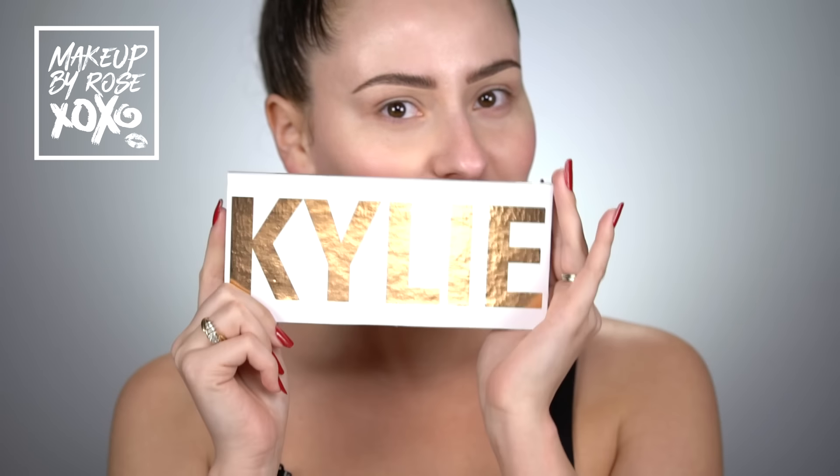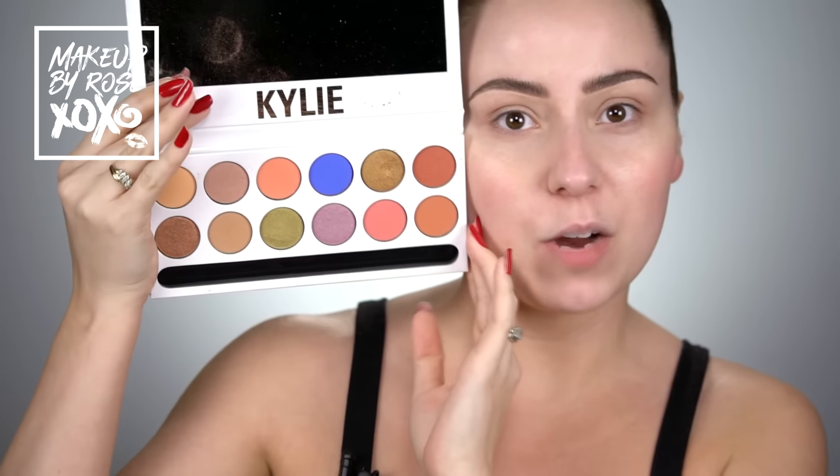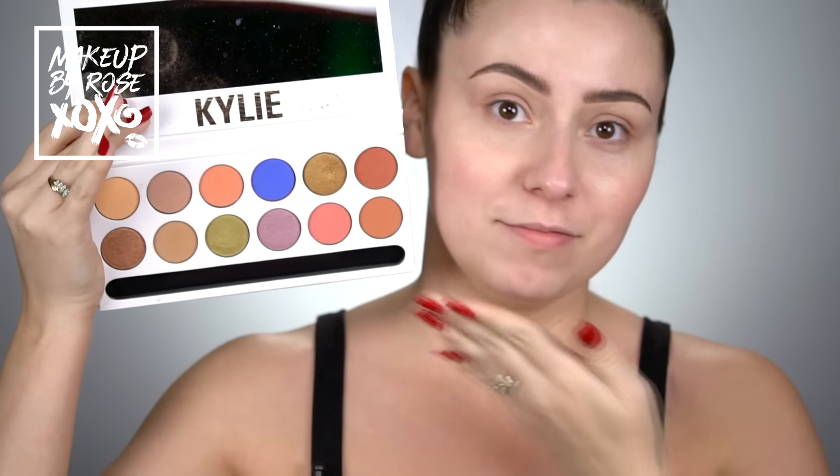Hey guys, welcome back to my channel! Today's look — I wanted to do a look with my palette that I've already misplaced. I found it! I actually purchased this palette and it finally came in. I'm so excited to try it. This is the Peach Palette by Kylie. I've already used it so it's not as cute as it once was, but it's still amazing.